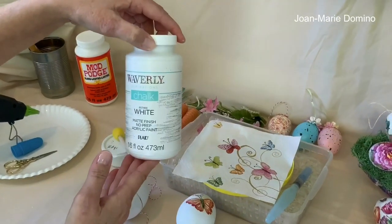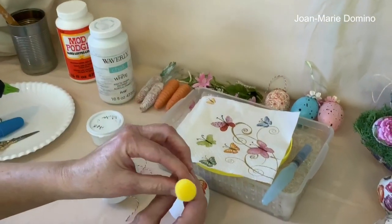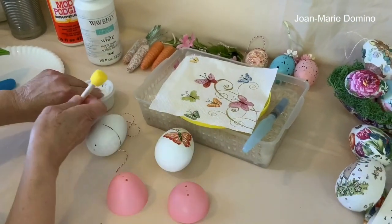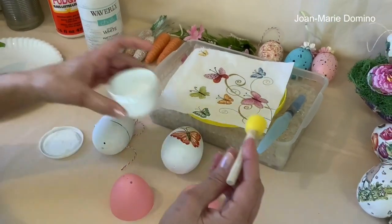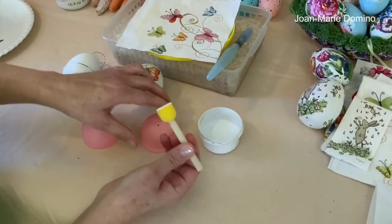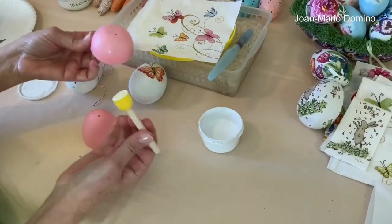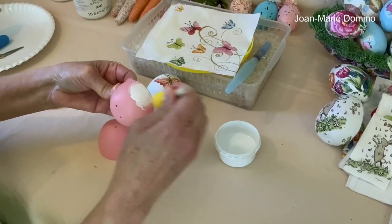I'm going to paint it using the white chalk paint from Waverly with a sponge pouncer. I'm going to pounce it into the paint and then start doing the eggs. Make sure you separate the eggs because this way you can just place them down to dry — they would roll around if you did it the other way.